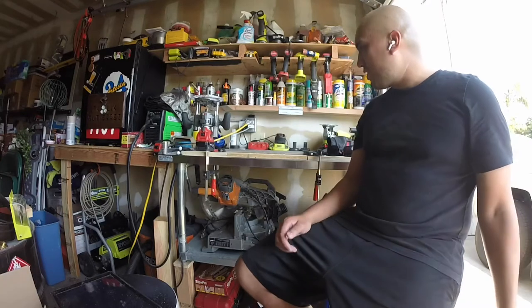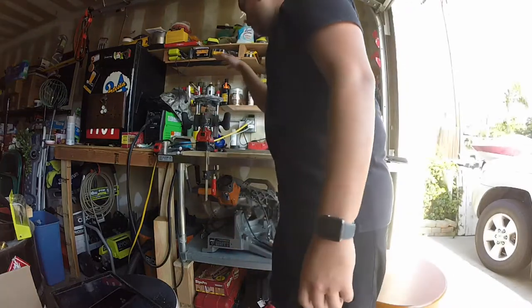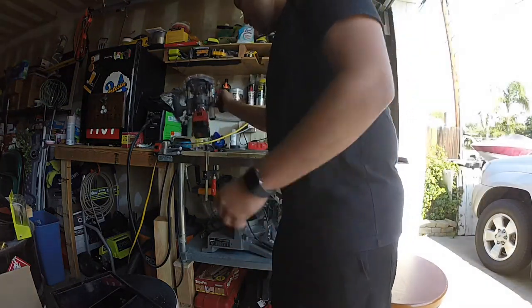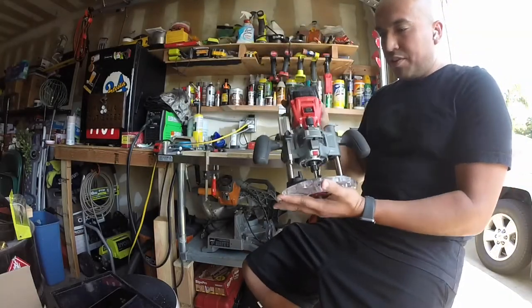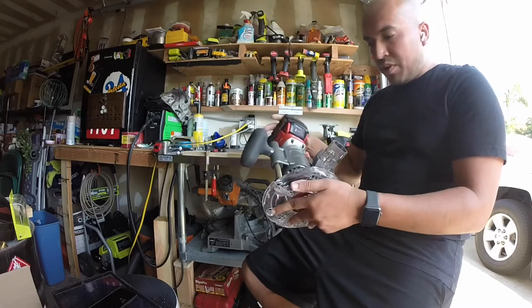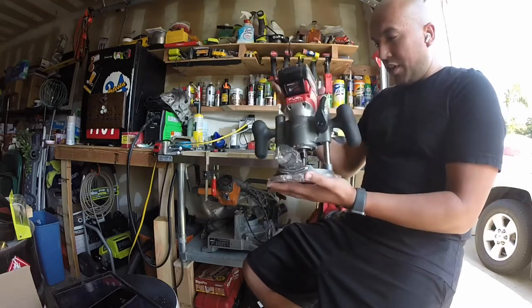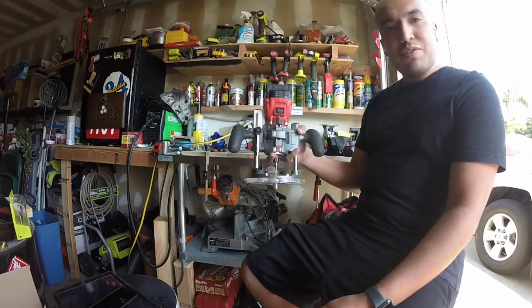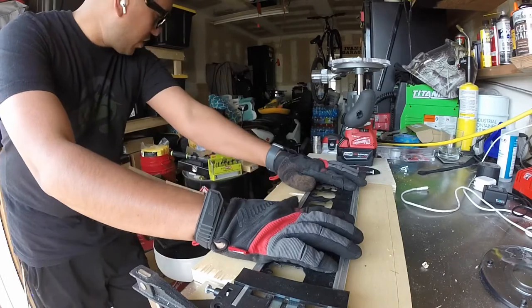What's up everybody, welcome back to the IGCPR woodshop. Ivan here. Today I'm going to get started using this bad boy here — the Milwaukee M18 Fuel compact router plunge base. If you saw my previous video, go ahead and check it out. This thing put together looks like an animal — can't wait to get started with it.